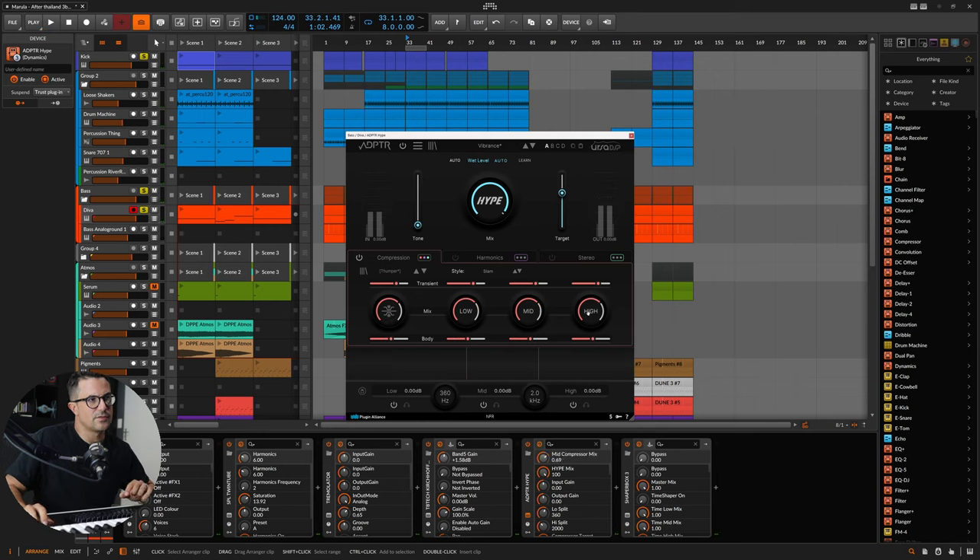Let's play around with the body and the transient. I want to keep some of that mid-range, and I'm actually going to roll off the highs a little bit. Then let's dial back on the actual mix amount as well. I really like that kind of presence we're getting in that bass now.